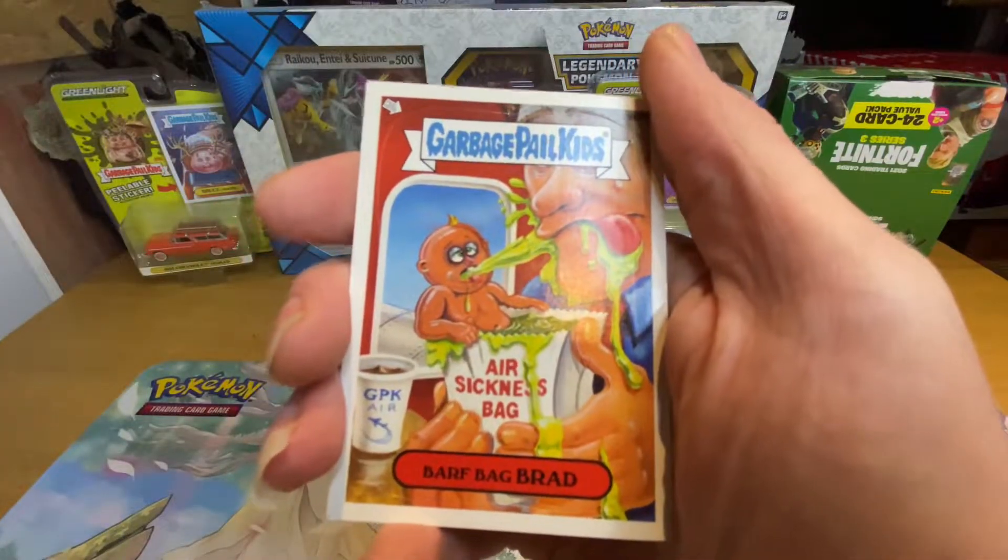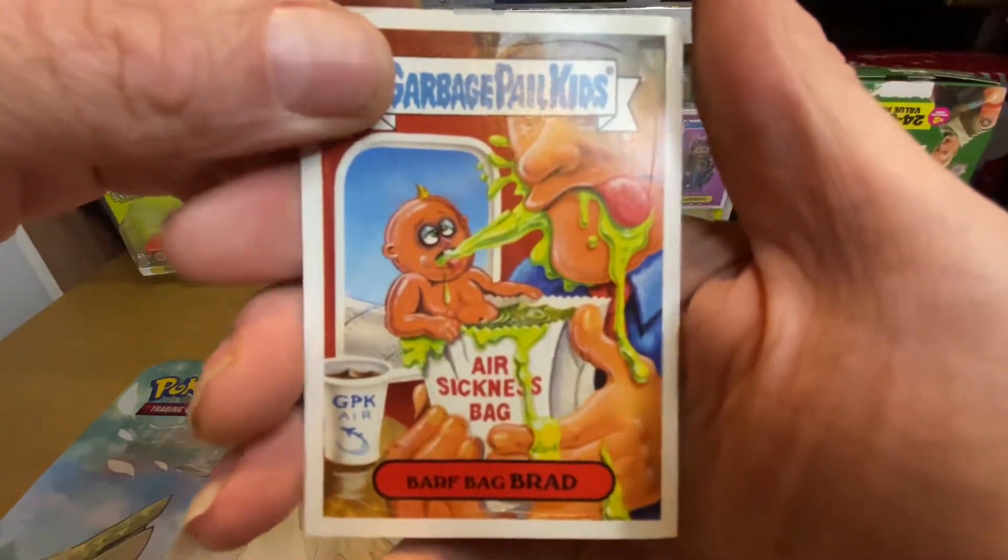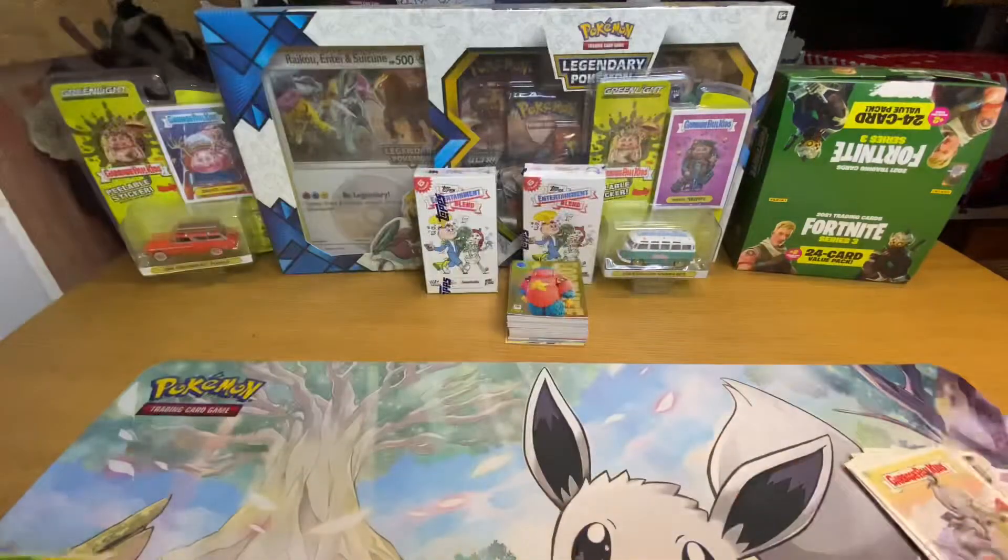Sick! Bath Bag Brad — there we go, so that's the first twelve cards.